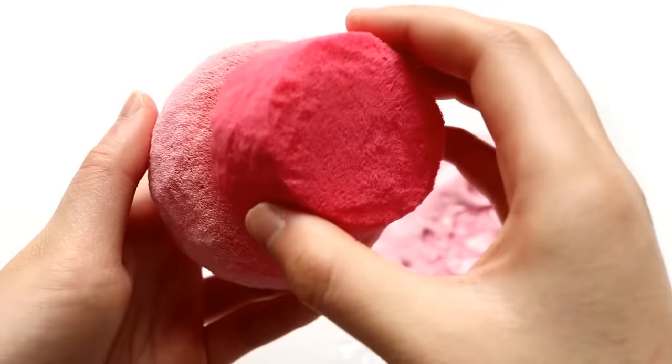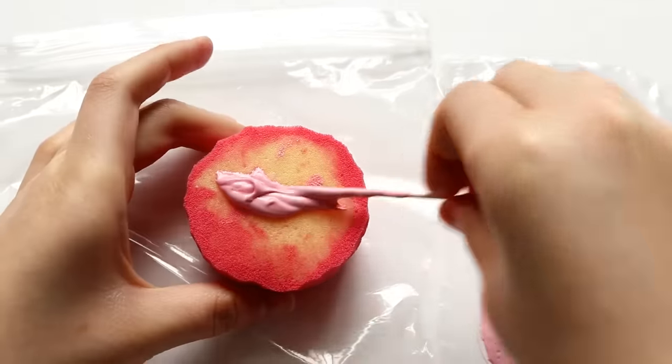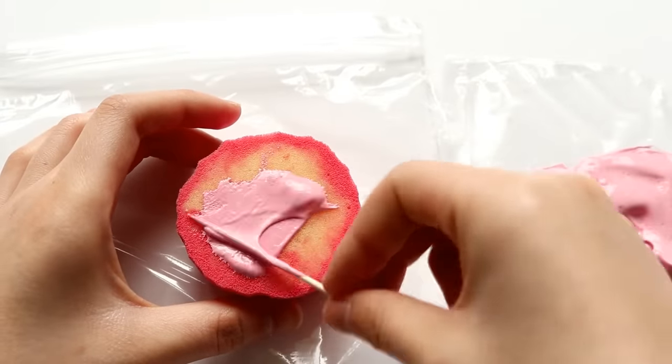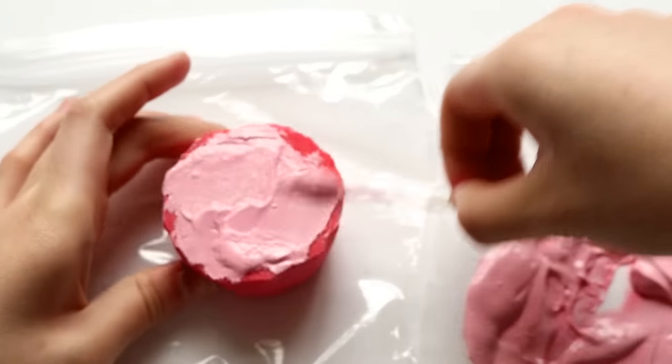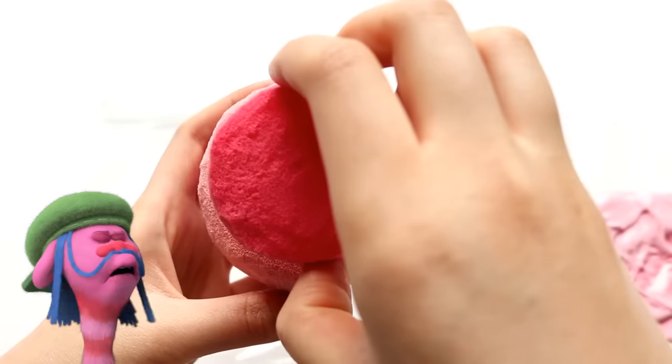Now to stick the two pieces together, I'm going to use the rest of the puffy paint and just spread it onto the cupcake base. Puffy paint actually works really well as a glue, but of course you can use regular glue if you'd like. And I'm just going to carefully position it in the center.